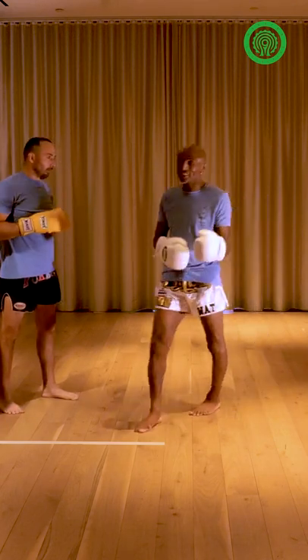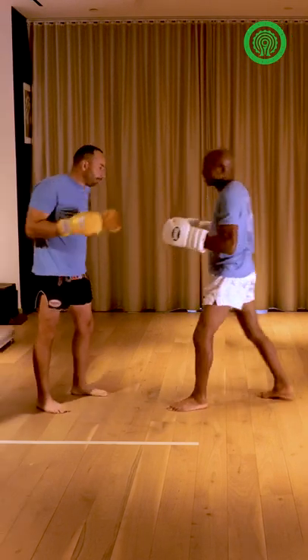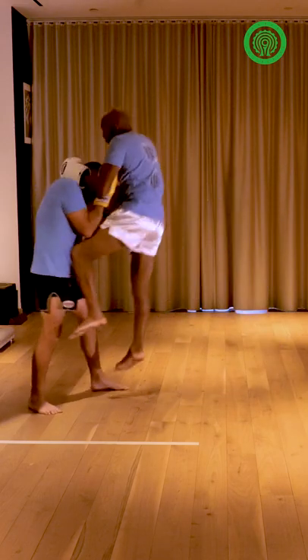And I can change that to punch, knee, whatever I want to do. It's up to when I start going boom down the middle — you sit in, boom, with the knee.